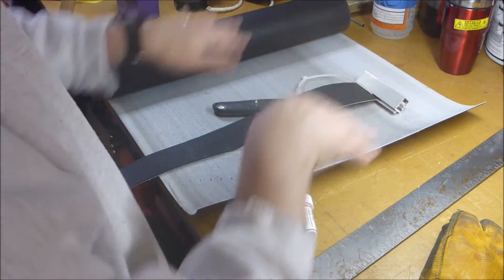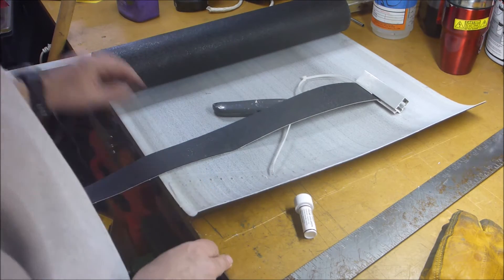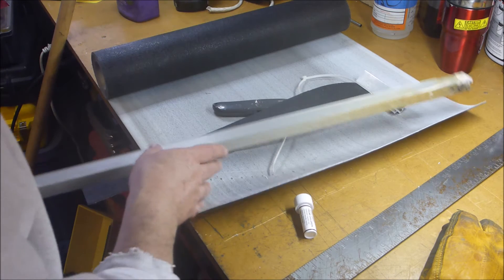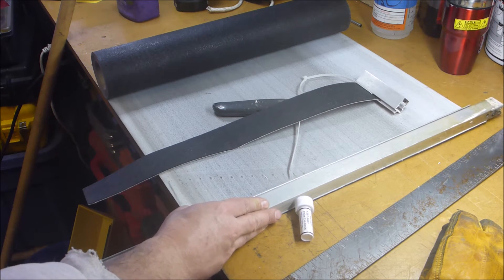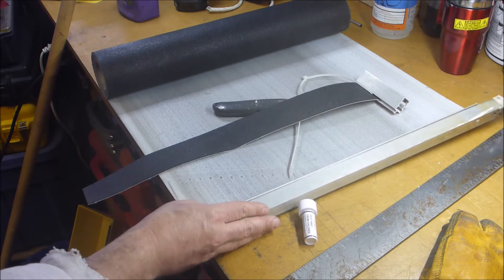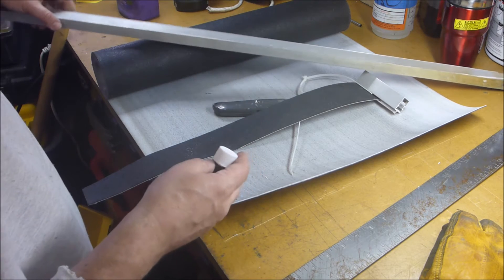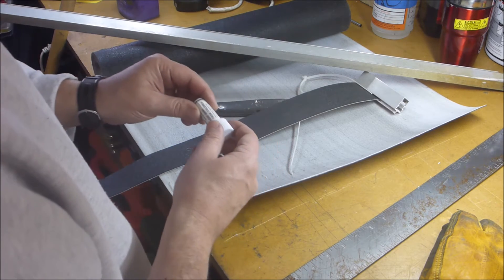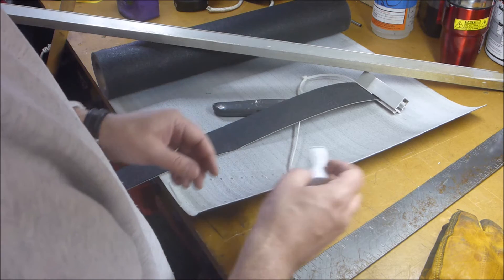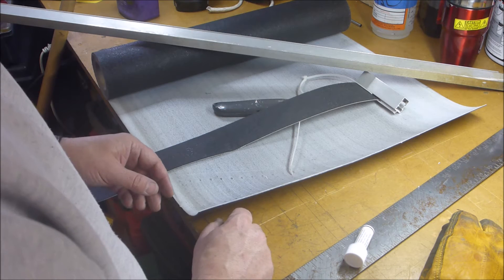We'll see how it all works out. I've got plenty of extrusion, so I'll cut some the size I need. Figure out how I'm going to attach the magnets — could be with epoxy. Might just try super glue to begin with. Who knows. Experiment with the length of this. We'll see how it all works out.